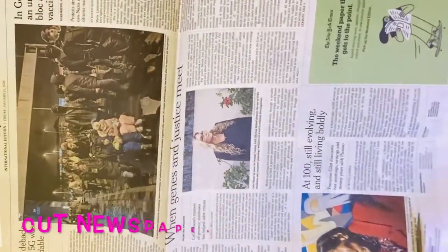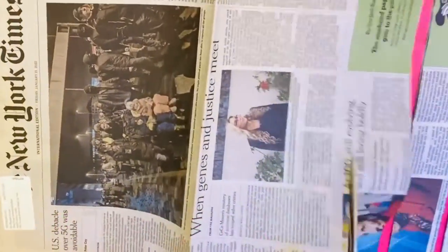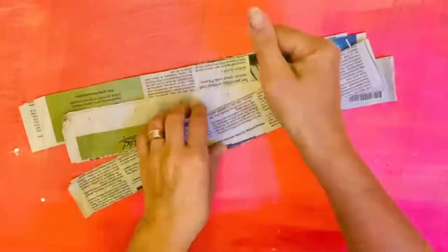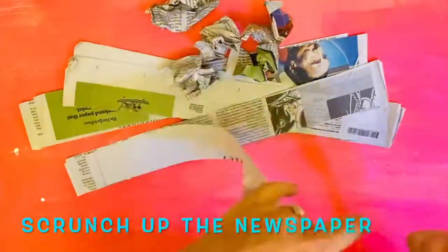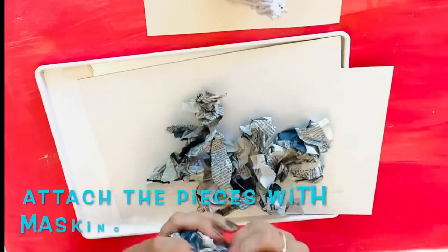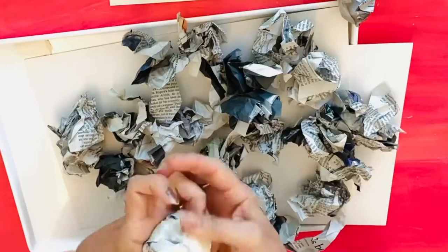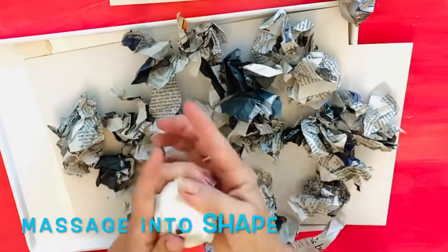Once it's done leave it to dry. I'm a massive fan of prepping supplies, so cut up some newspaper into strips and then scrunch it up. You will probably need about two generous handfuls depending on the size of your cone.